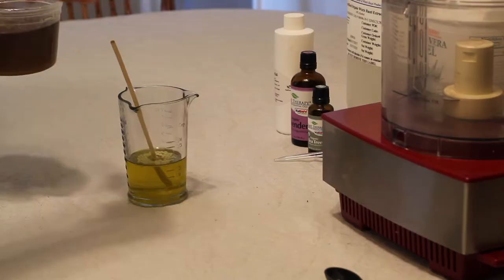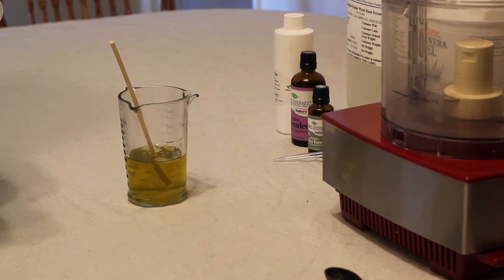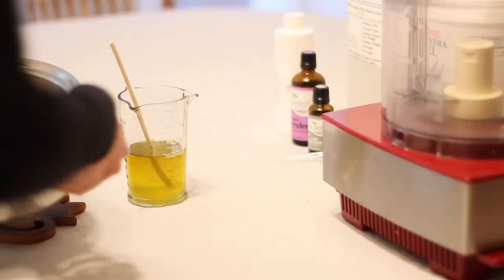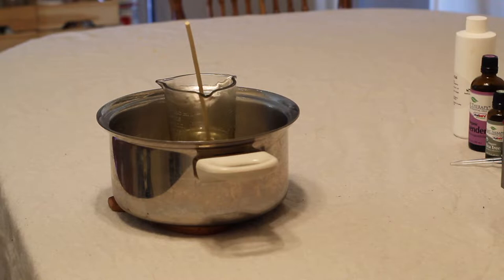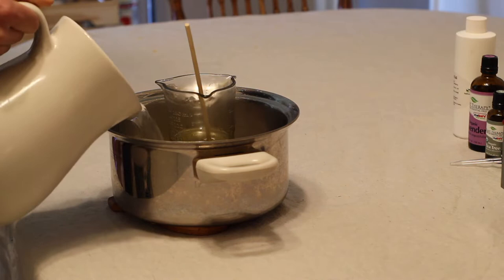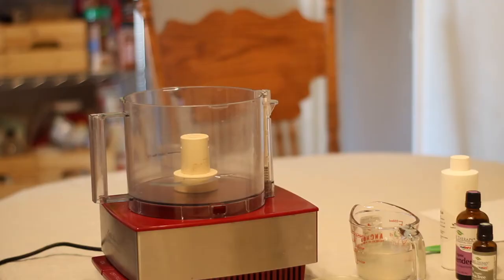I'm going to start by measuring the oil portion of this recipe. In my glass heat-safe container, I have three quarters of a cup of olive oil, five tablespoons of shea butter — you can see I'm adding the melted shea butter right now — and then I also have a tablespoon of beeswax. I'm going to create a double boiler by putting this into a pan with a cloth under the glass pitcher and adding some water, then take it to the stove and heat it to a simmer until all the beeswax is melted and everything is completely incorporated.